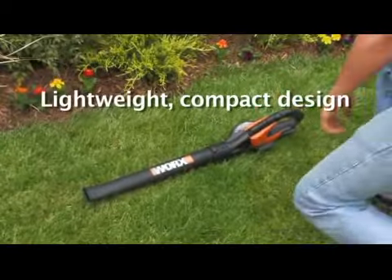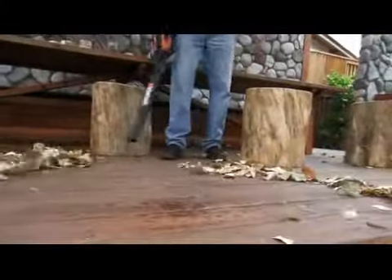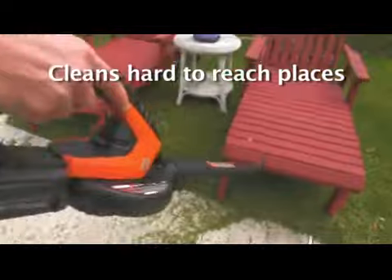The WORX 18-volt lithium-ion blower is lightweight, compact, and easy to use. Simply attach the battery and it's ready to work. Blowing at 120 miles per hour, you can quickly and easily clean up large areas, and its compact design makes it great for cleaning smaller, harder-to-reach places.